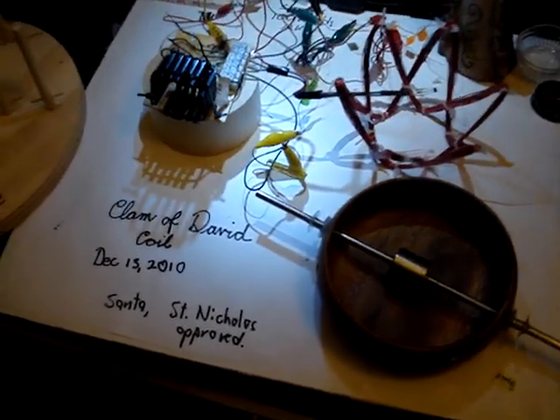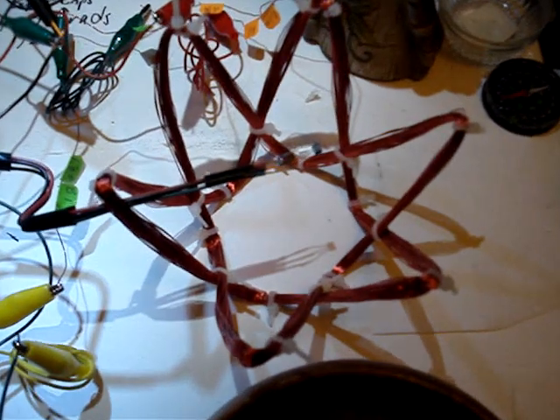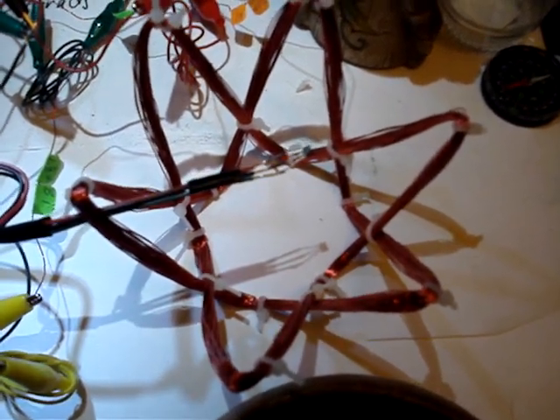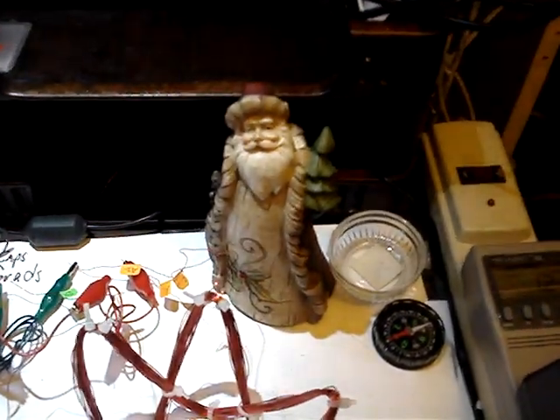Good morning. This is a clam coil of David's — a new coil that I wound that is six-sided and looks like a clam. And Santa approves this.